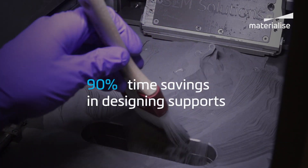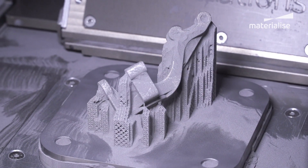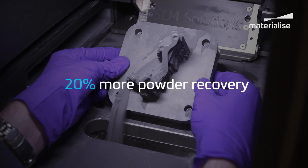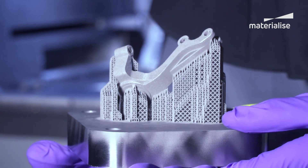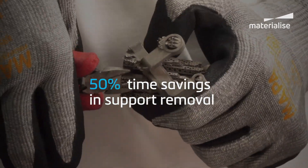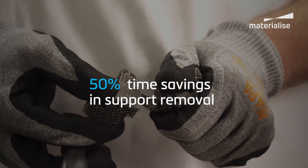Materialize also offers a fully automatic support generation solution to bridge the experience gap, called eStage. With eStage, you can minimize human error in support generation, reduce data preparation time, recover more powder, and save post-processing time. If you'd like to learn more about automatic support generation with eStage, please see our eStage tutorial.